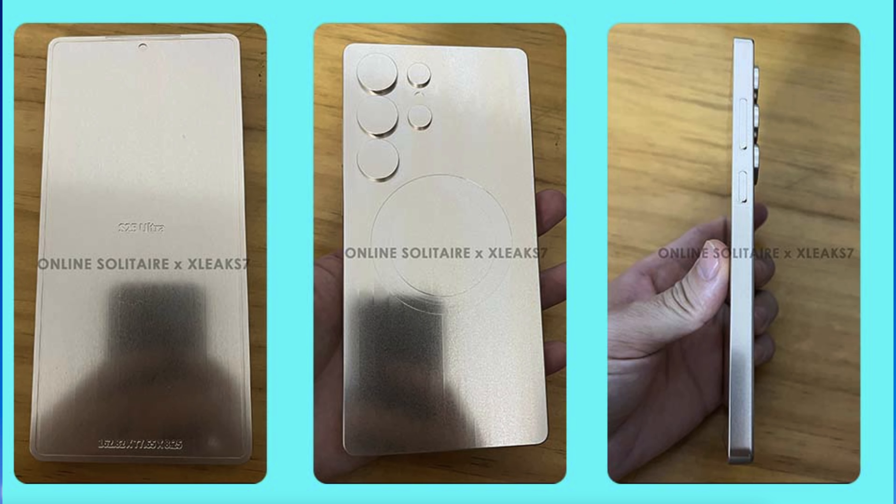This is some interesting device reveal design on here. Let's take a closer look because this really points out what you've got going on. When you look at the front of the display, you can see the camera cutout and the very ultra-thin bezel that goes around the phone.